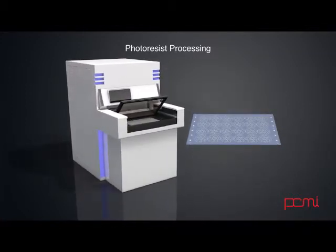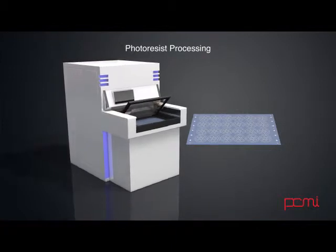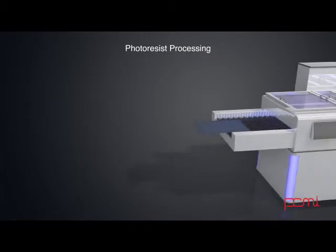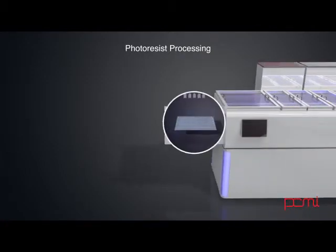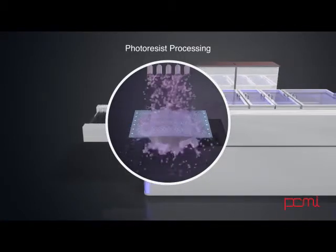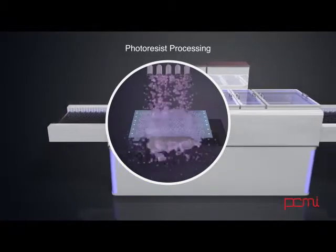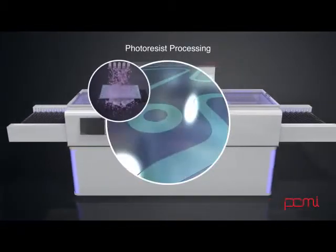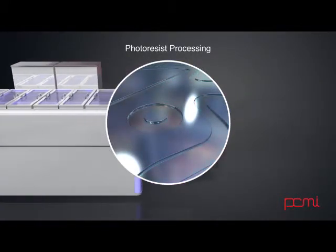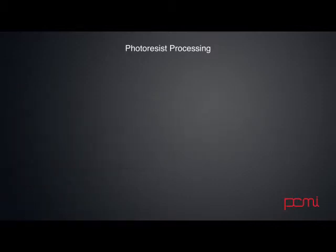Where the resist is shielded from the light by the black areas of the film, the resist remains soft. After exposure to the UV light, the sheets are put through a developer where the soft resist is dissolved away and the hardened resist remains. The sheet of material will then have resist remaining in the areas where the material needs to remain, while the rest of the sheet has exposed metal where the material is to be removed.